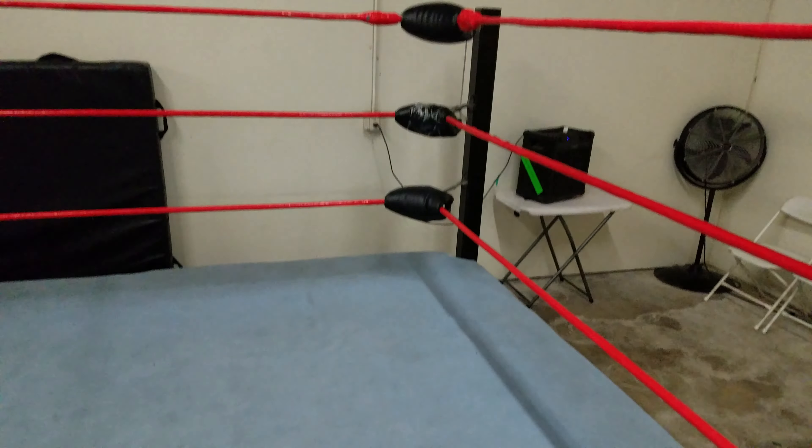And there you have it — taking the corner, taking the turnbuckle in pro wrestling. I'm Joey Kaos here at Santino Brothers Wrestling Academy. Make sure to go ahead and hit that subscribe button — we'll catch you next time.